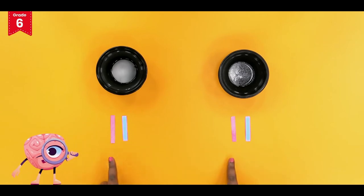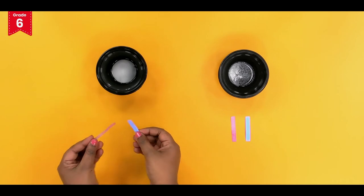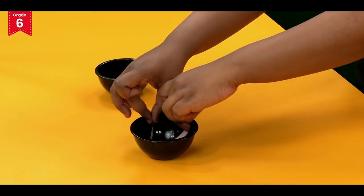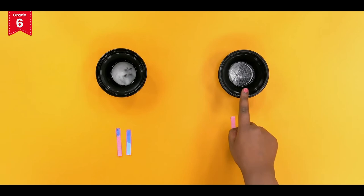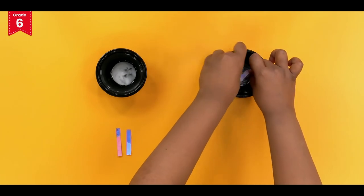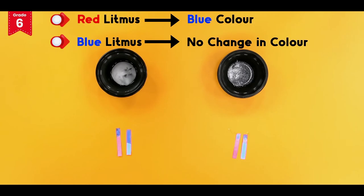Now dip 1 red and blue litmus strip one by one in each of the bowls containing baking soda solution and detergent solution. Dip 1 red and blue litmus strip. Keep it aside. Repeat the same for the bowl containing detergent solution. Keep it aside. Baking soda solution and detergent solution change the color of red litmus to blue, but there is no color change in blue litmus.